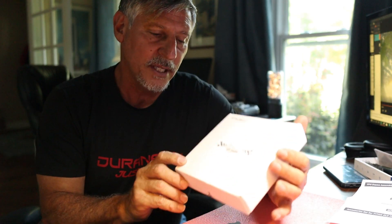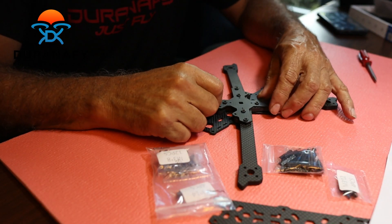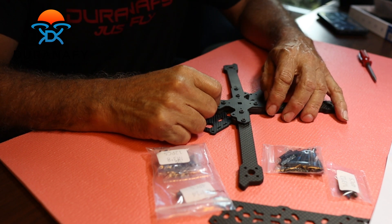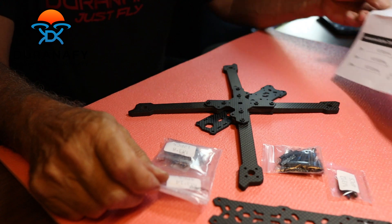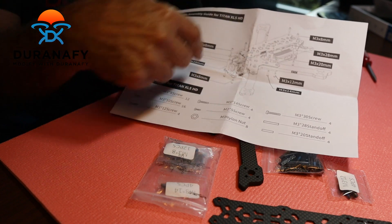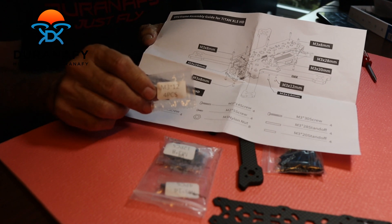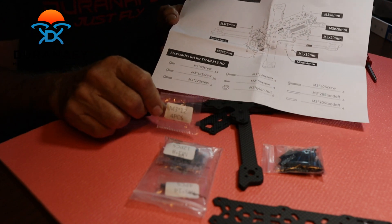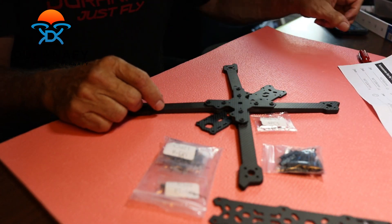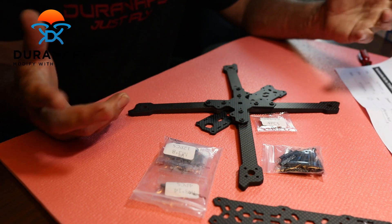Welcome to the Duranify channel. In this box is the iFlight Titan XL5 frame — it's a 5-inch FPV frame, the HD version. What I really like about it is that it comes with pretty decent instructions, at least the layout showing where you need to go, and all the screws are labeled, which makes it easy to track. Let me get started building it and then when I'm done I'll show you all the parts.